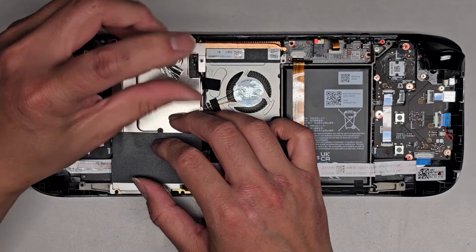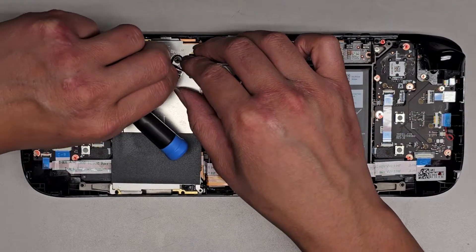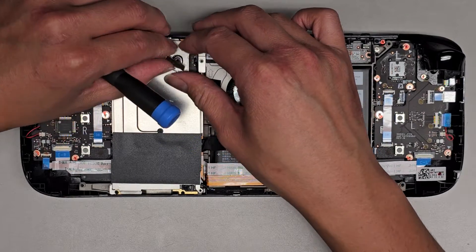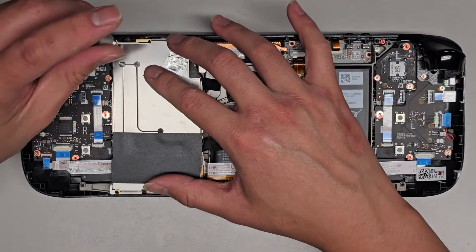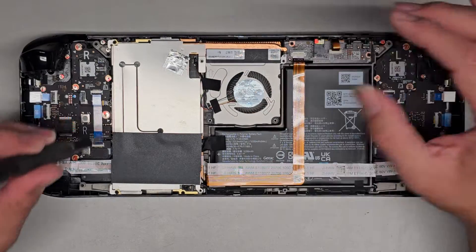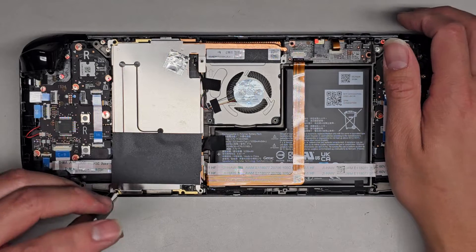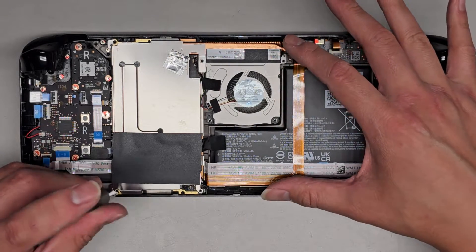Tighten that down. Once you've tightened that down, you can go ahead and pull this back over. I try and kind of flatten it out a little bit. Go ahead and just stick it back down, and then we can go ahead and tighten these screws in. These other two screws are on the back and go into the back cover. These two are the shorter screws.